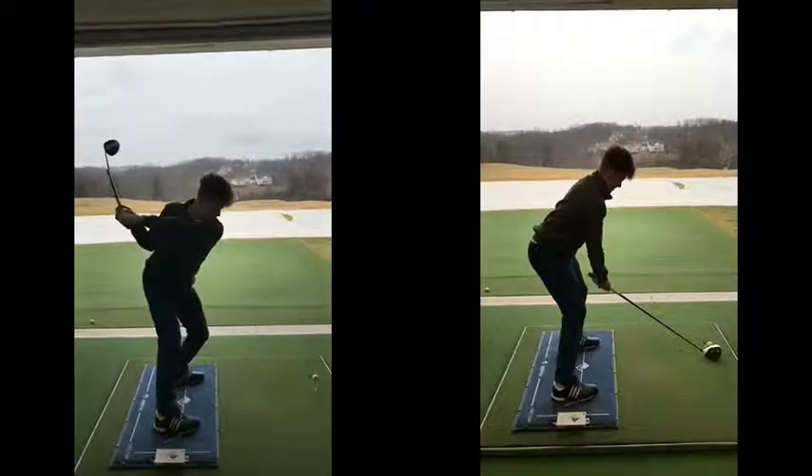So the first swing on the left here — just nothing going on as far as wrist action. Club face really shut. Hands not even above the shoulders.